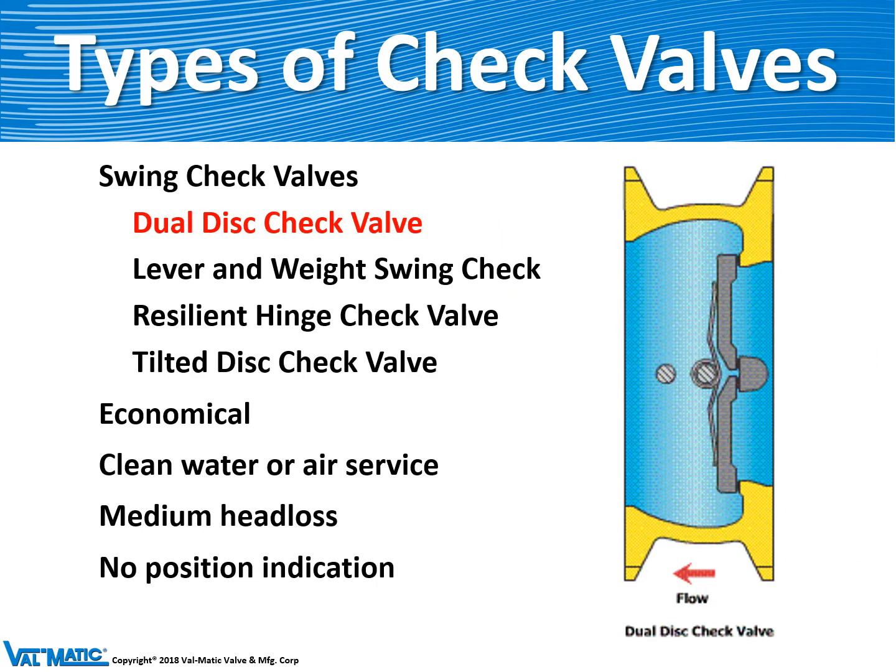Now let's look at swing check valves. The first one is the dual disc check valve. It consists of a wafer body with two discs that pivot about a hinge pin, about 80 degrees, to go from closed to open. Their closure is accelerated with a torsion spring, which helps them close quite rapidly to prevent check valve slam. These valves are considered economical with medium head loss, but from the outside you cannot tell whether the valve is open or closed.